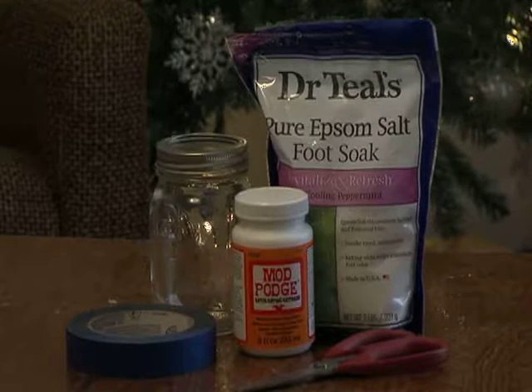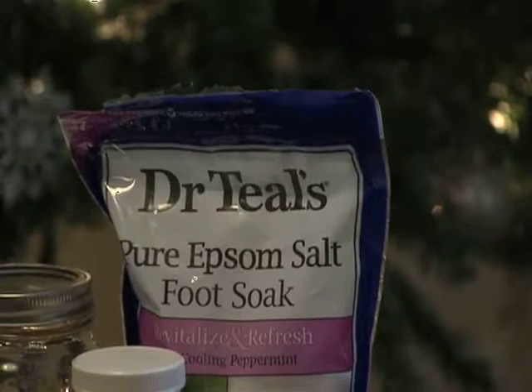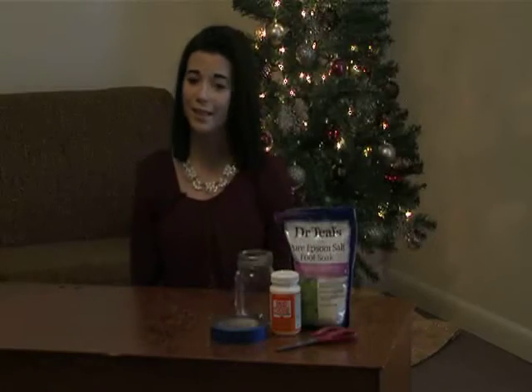This craft is really easy, really simple. It's all things that you have already bought for previous crafts that we covered. So we have the salt, the mason jar, the Mod Podge, some tape, and scissors, and that's it.